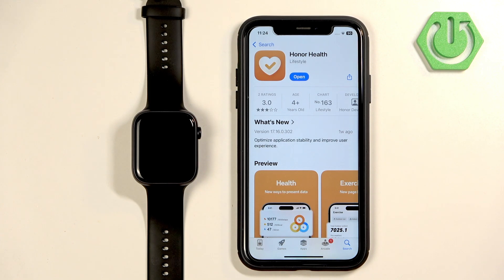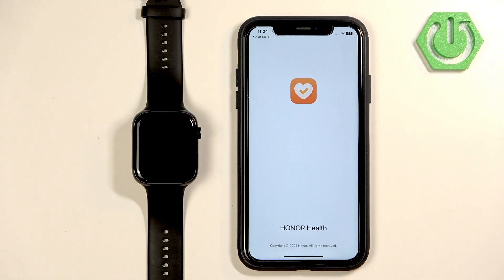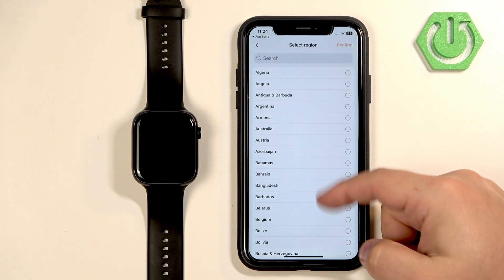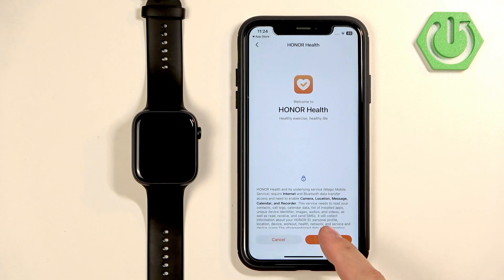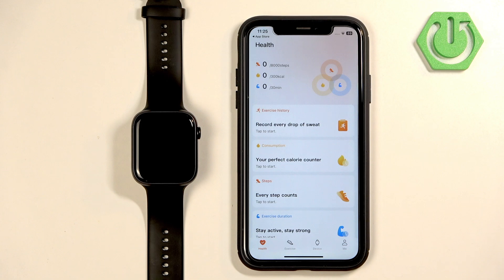Once the application is done installing, tap on Open to open it. In the application you will need to tap on Agree, then select the service region — scroll through the list, look for the region you want to use, and tap on it.